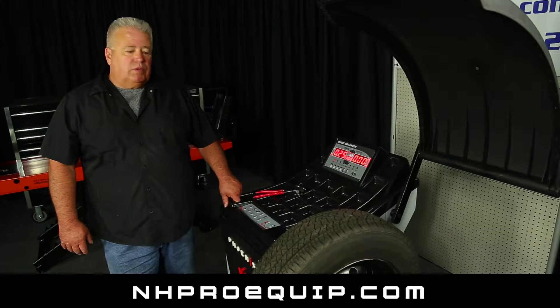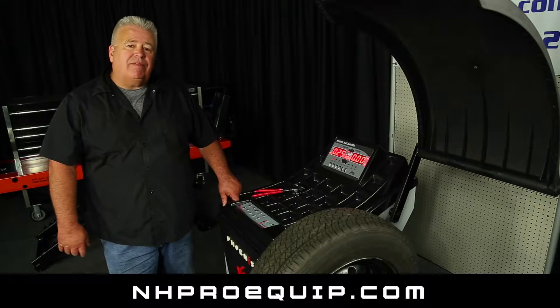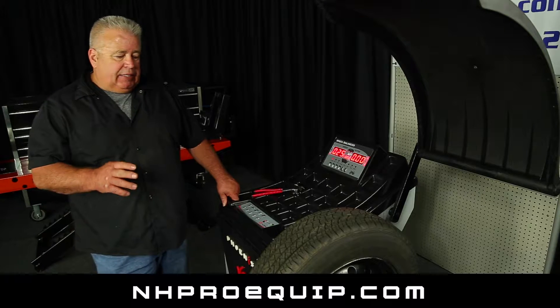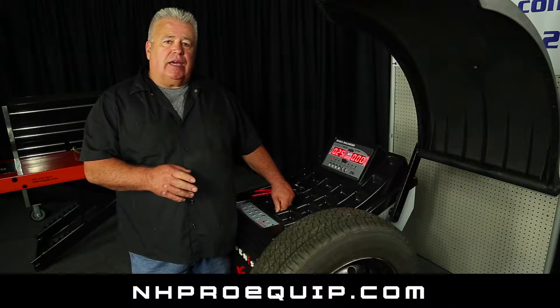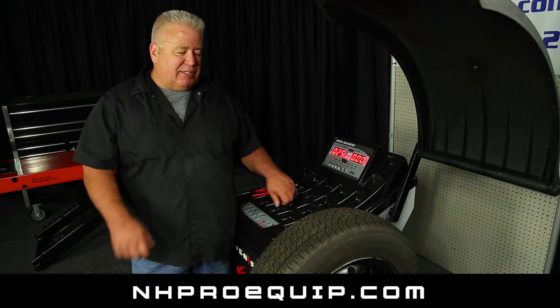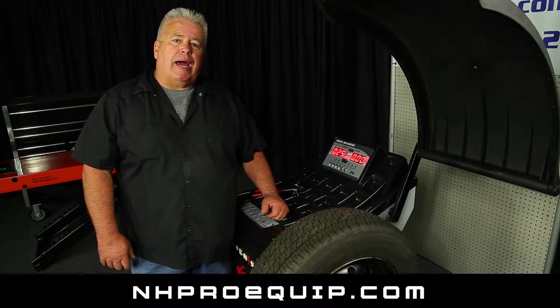Today I'm going to show you how to calibrate for weight imbalance a PWB1530A. I have on the machine a tire that is a steel rim. It's 15 inch diameter and exactly 6.5 inches wide. It's got a good tire on it and it's within reasonable balance.